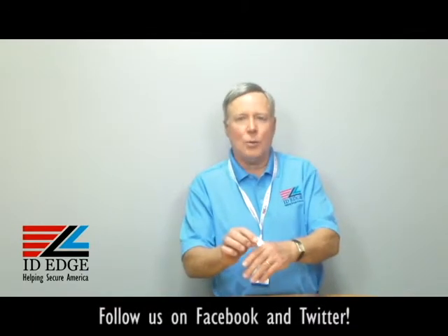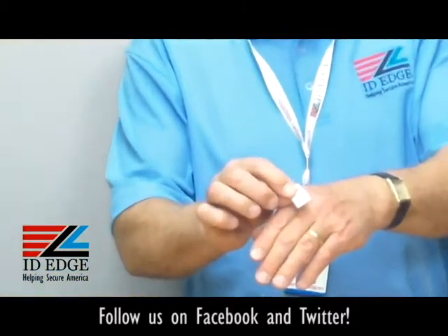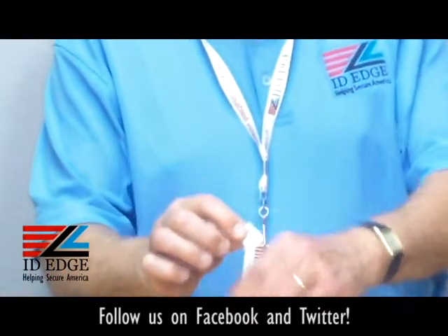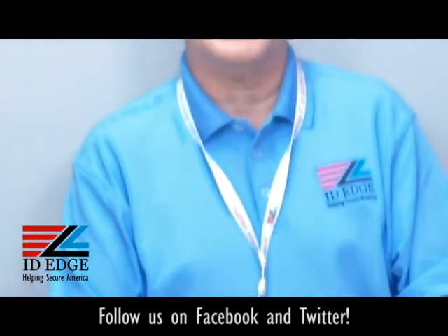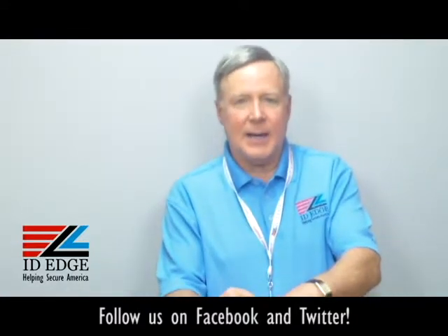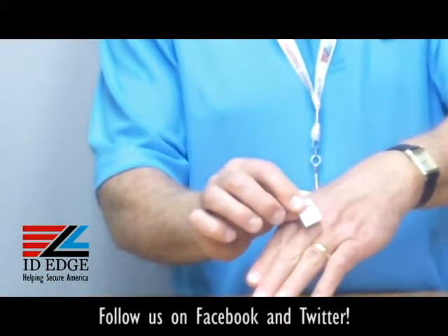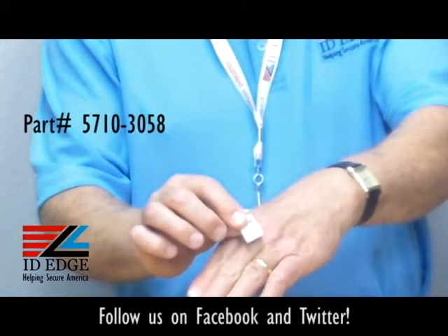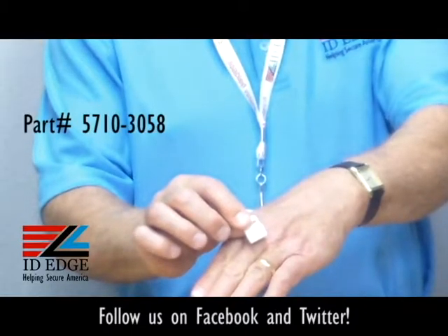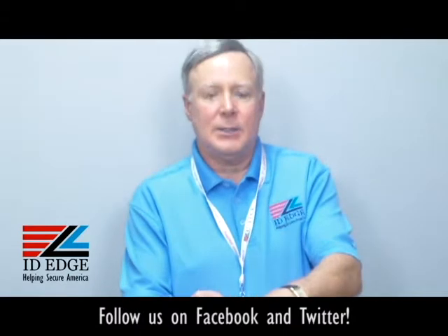Hi, this is the Ask Steve Show and I'm Steve. Today we're going to talk about this little white gripper — it's called the Gripper 30, White Gripper 30. Before we get started, as always at the end of the show we're going to have the bad photo ID of the day, so stay tuned for that. Our part number is CP-CI-5710-3058 and it's called the White Gripper 30 — the number 30 is a registered trademark name for this.